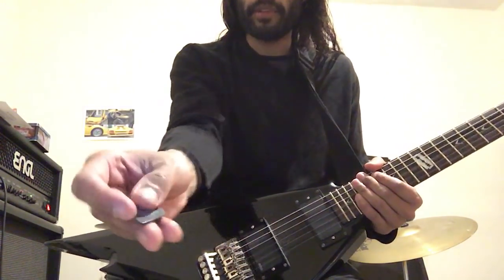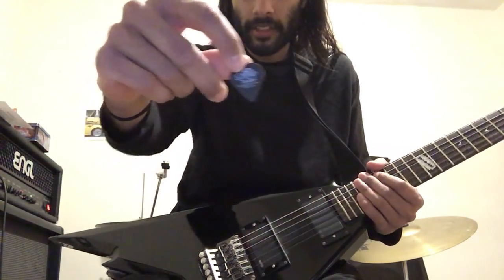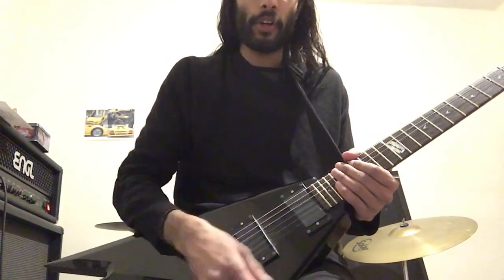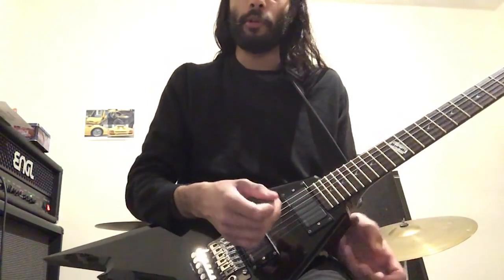I'm using the Tortex Sharp 1.35 picks, same ones that Niall uses — really cool pick, really nice attack, awesome sound, nice and clear for all the tremolo pick parts.